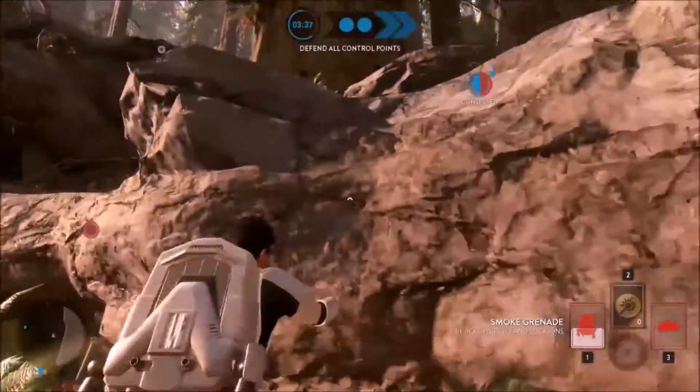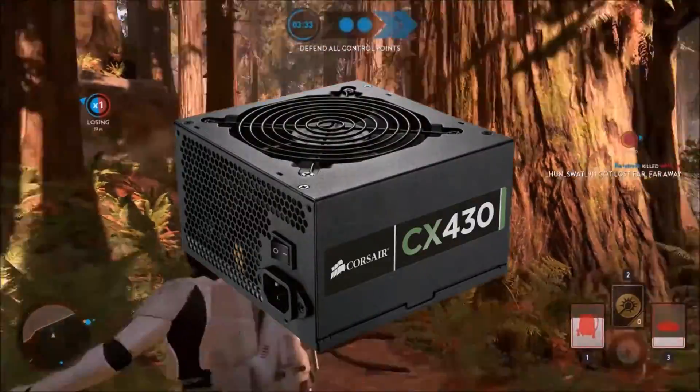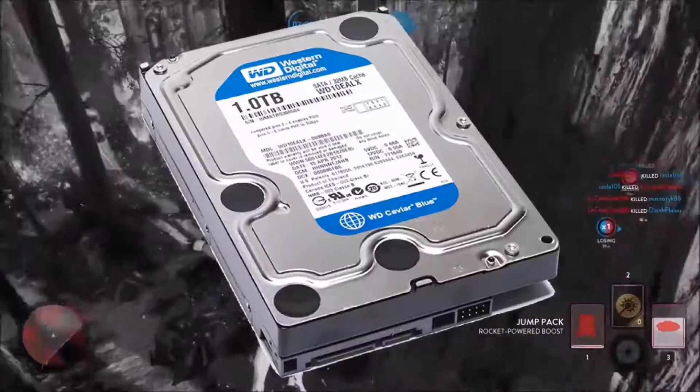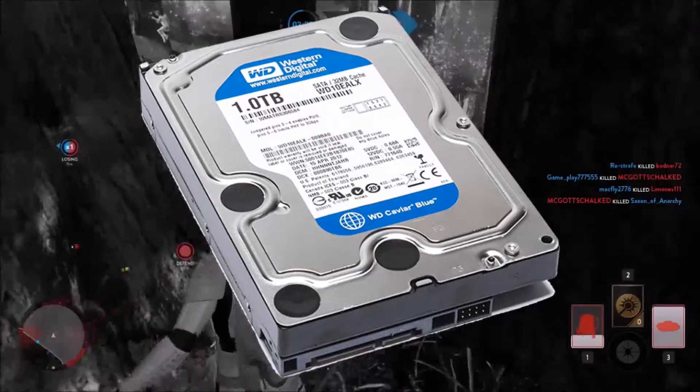As the heart of the system, we need a power supply. This was easy, and we went with the CX430 to offer continuous power and double the power our system in total needs. For storage, we went with the reliable 1TB Western Digital Blue hard drive, clocked in at 7200 RPM.